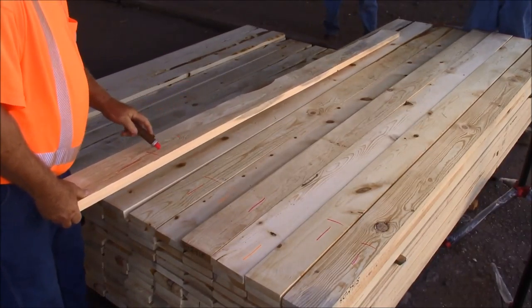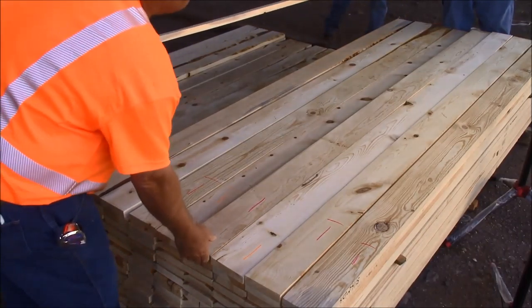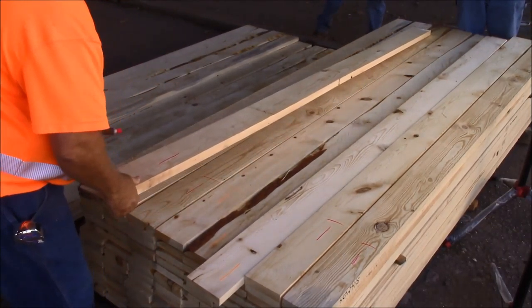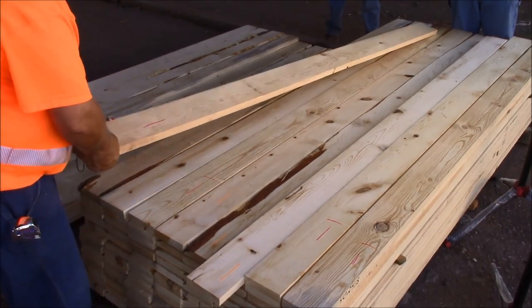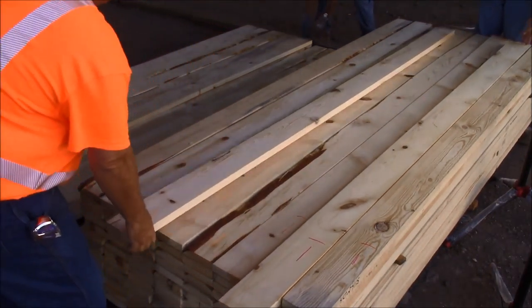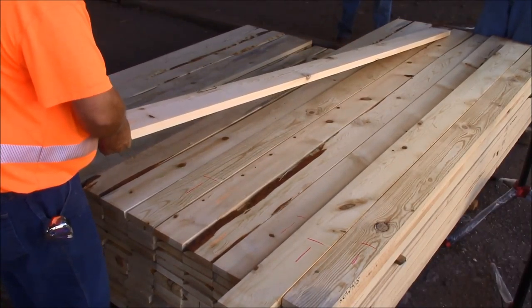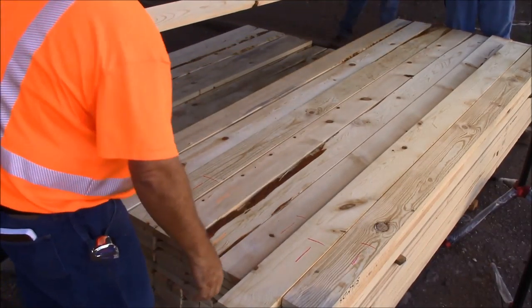Here we have some light stains — we'll take that finger joint, cut it out, 50% of the volume, 3 shop. Here we have some needle fleck, maybe a real light defect that will be covered up by primer — it'll be 3 shop. Same here — we have some light stain throughout the board, nice 10-inch and longer cuttings, 3 shop and finger joint.